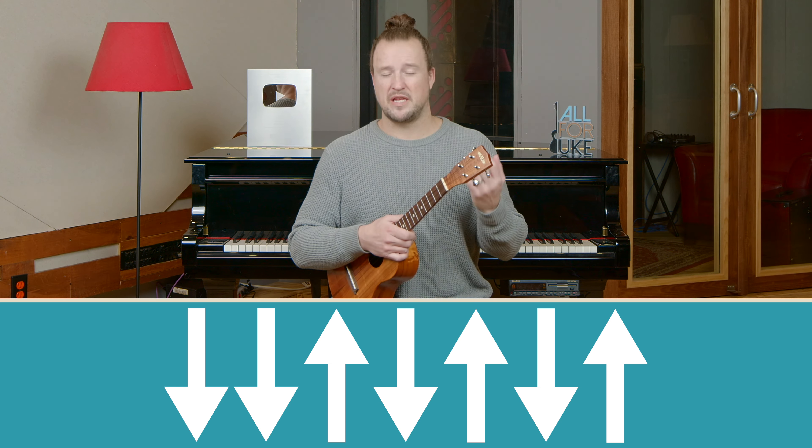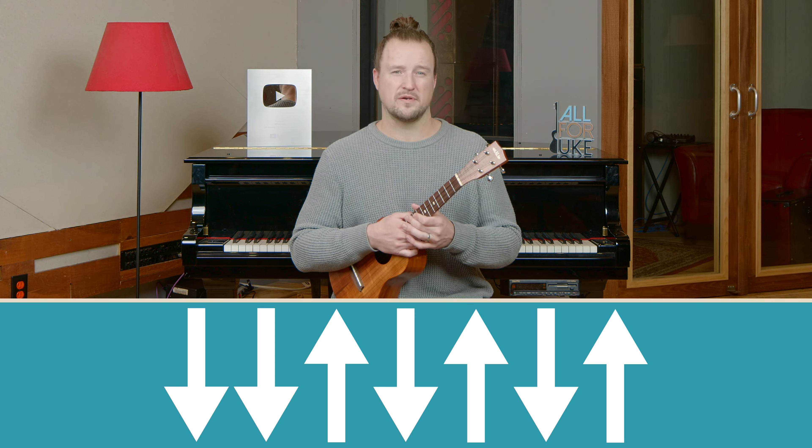The good news is the intro is just a C chord four times with that strumming pattern. Now let's get into the verse.